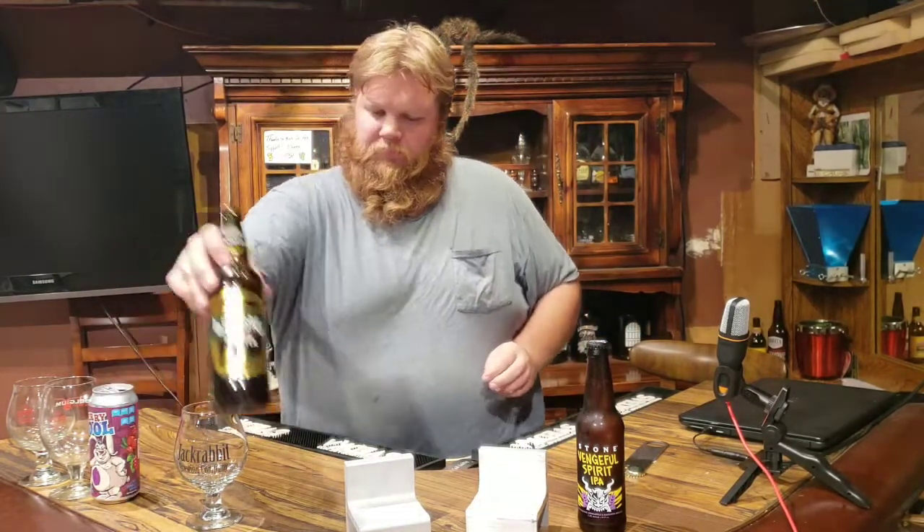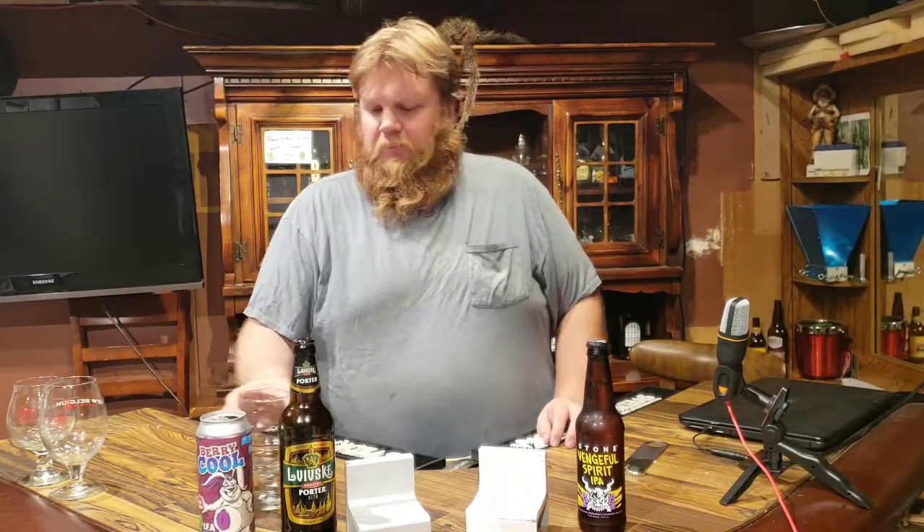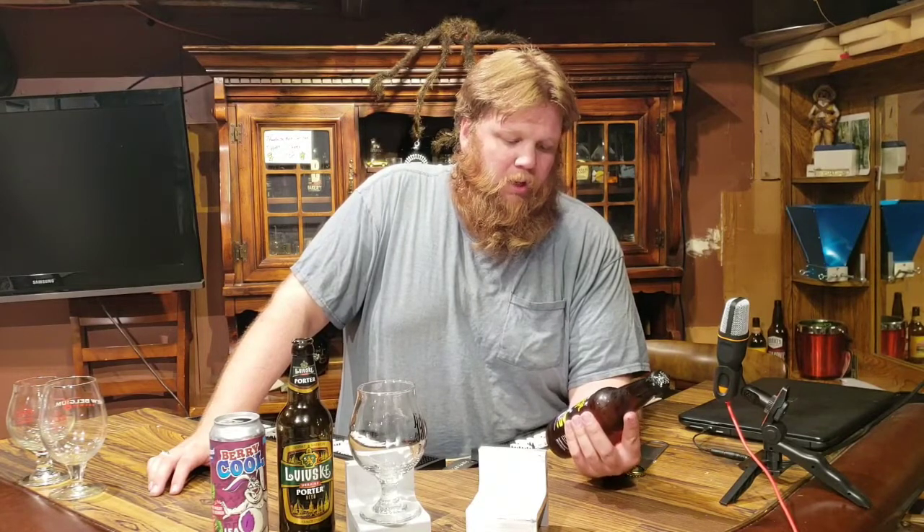It is time to share one more beer with you. If you speak Ukrainian, tell me what this actually says — maybe you're smarter than me. Last up, we are going for Stone Brewery Vengeful Spirit IPA — an IPA with pineapple and mandarin orange, 7.3% ABV, and this is exactly three months old.